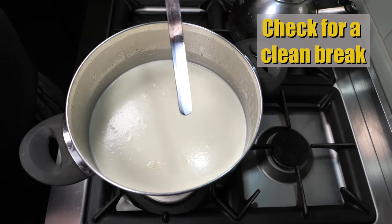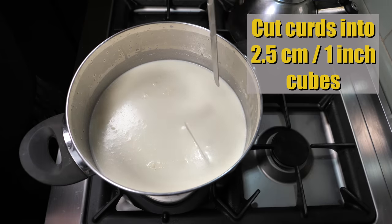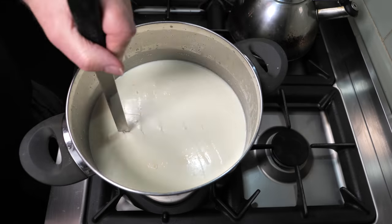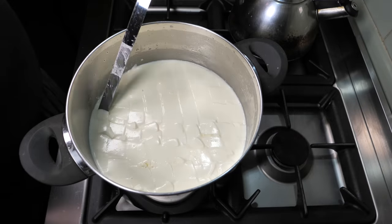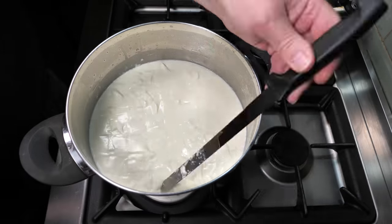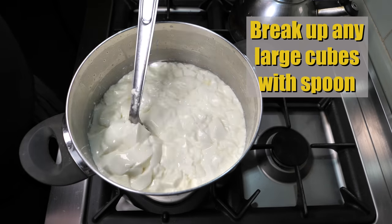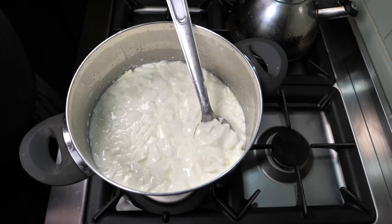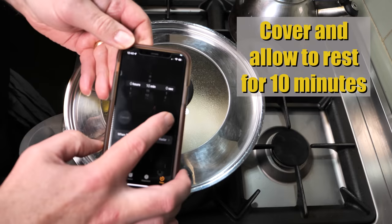Check for a clean break by putting a knife in, giving it a twist — you can see there's no sloppiness. Cut the curds into 2.5 cm or 1 inch cubes. Do the rest at 45 degrees, which is good enough. Then break up any large cubes with the side of the spoon. Cover and allow those to rest for 10 minutes.